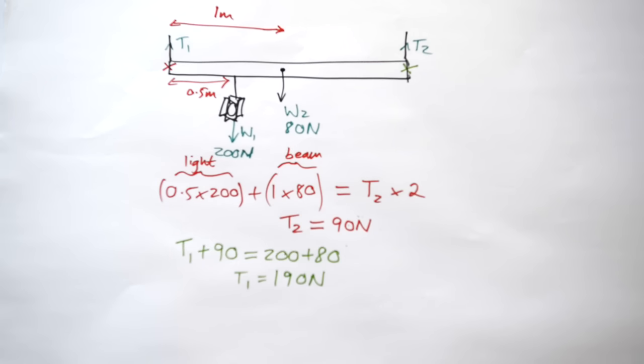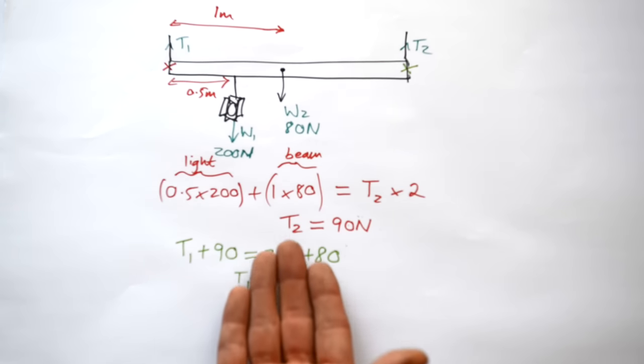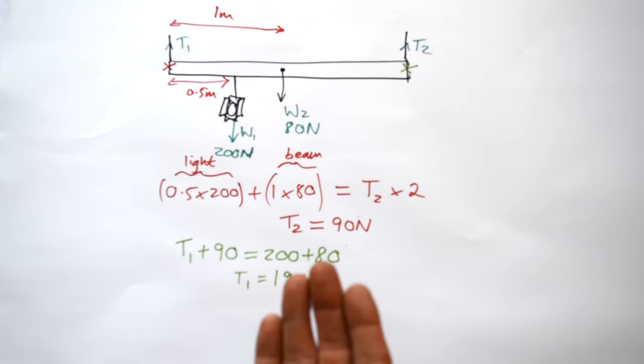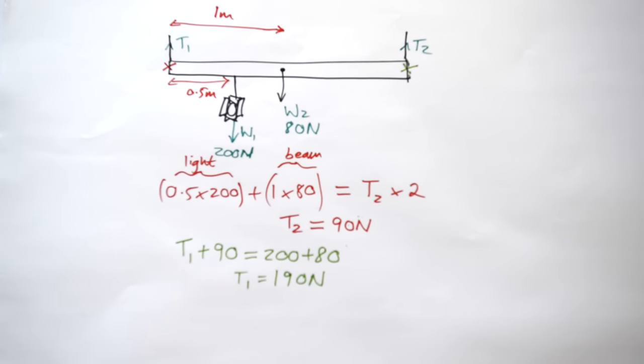Providing you remember the two conditions for equilibrium, you can work all of this out yourself. As with a lot of things in mechanics, getting good at these requires practice, so find some questions. So far we've only seen situations where forces are directly opposite each other — up and down, or left and right. But what if they're at different angles?